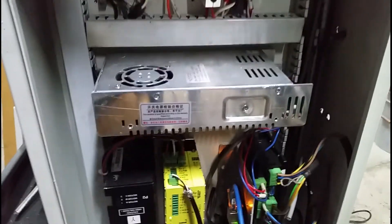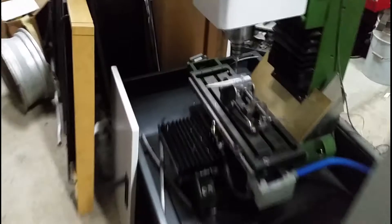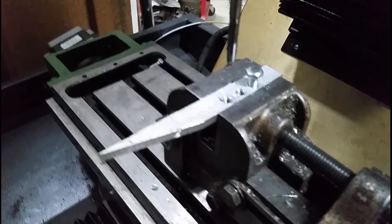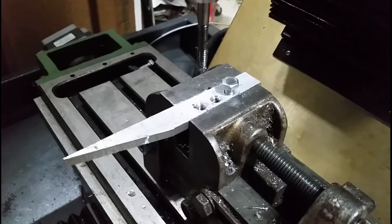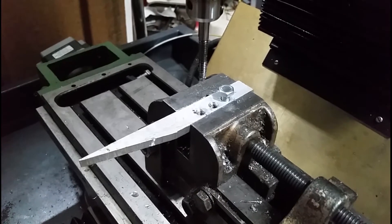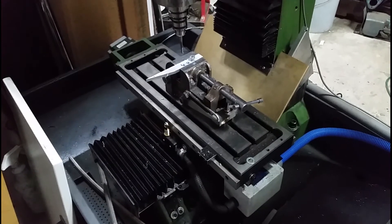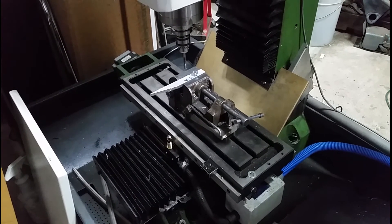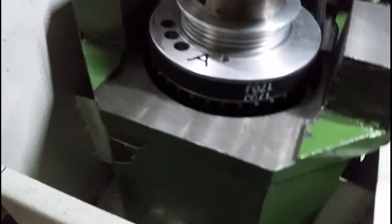In this video I had just tested the spindle encoder for rigid tapping, and you can see it worked. So far so good - it worked really quite well. That's the skeered tooth sensor that I installed.